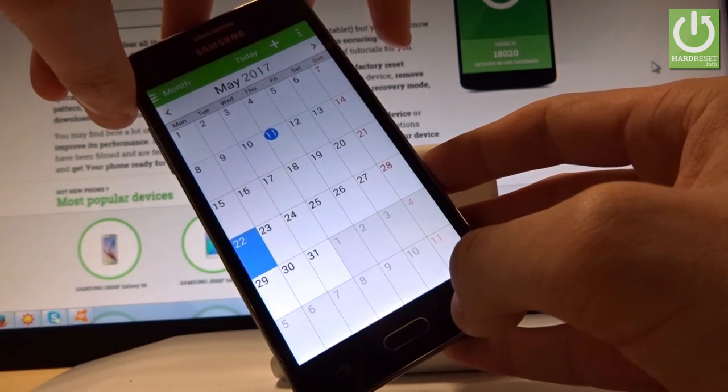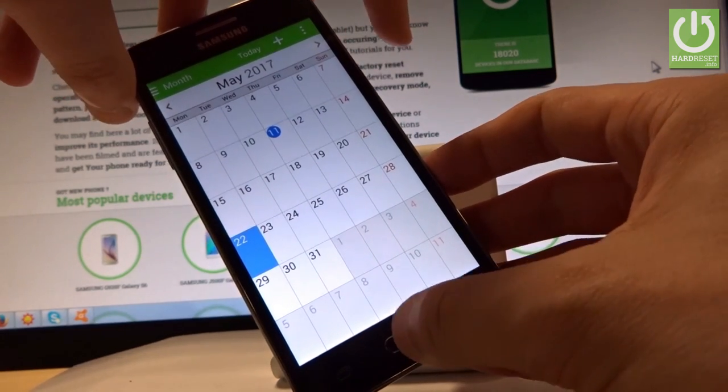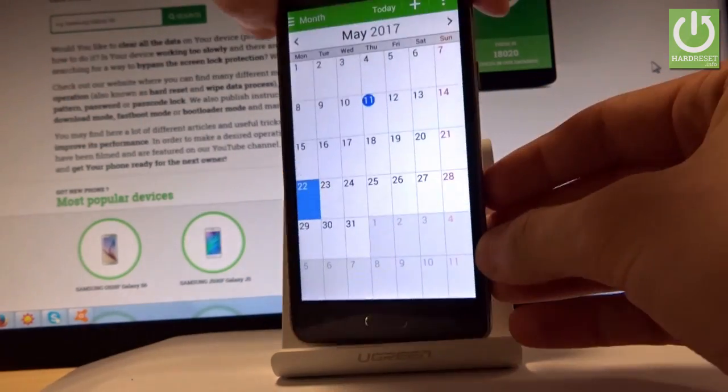Let me show you one more time. Let's hold down simultaneously the power key and the home button. And you just saved another screen.